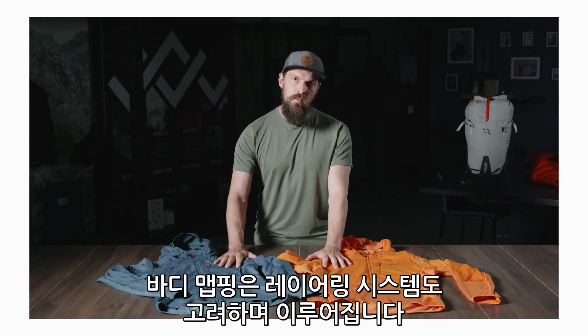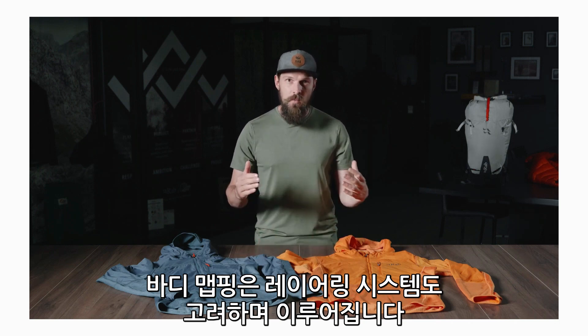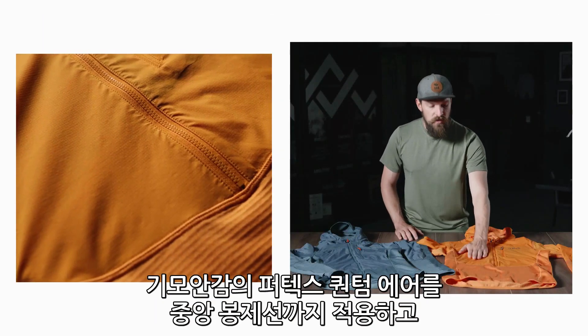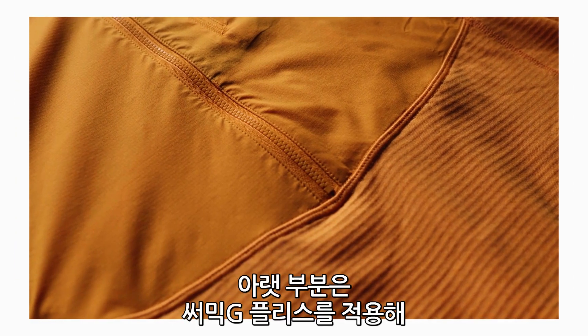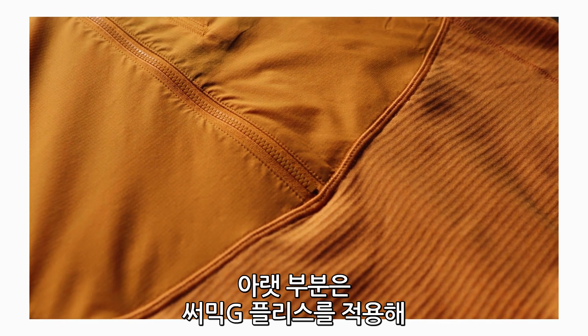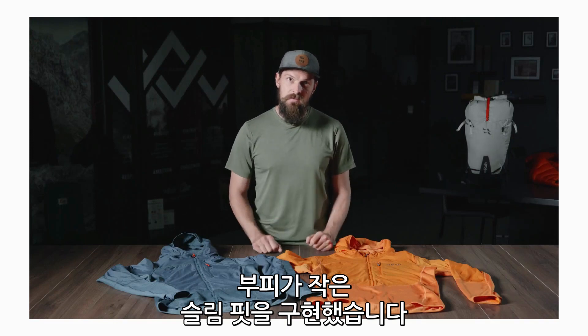Another thing we were thinking about when we body mapped the different fabrics was how it works in the ultimate layering system. We've taken the Pertex Quantum Air with the brush back lining down to the lower mid seam, and from there is our Thermic G fleece, which means we can get a really snug and low bulk fit to layer over the top of.